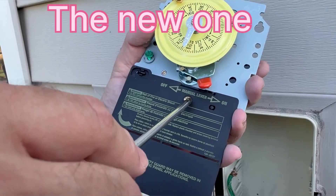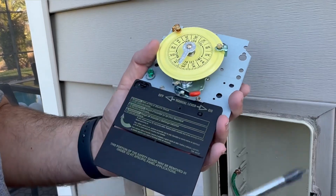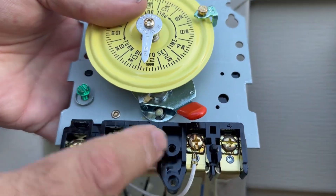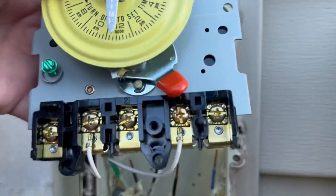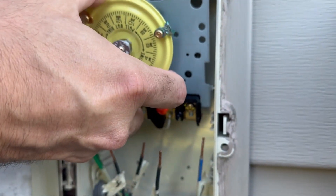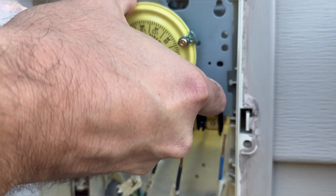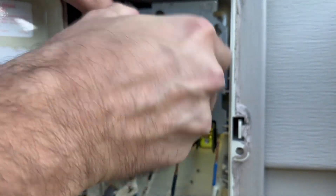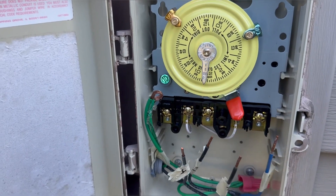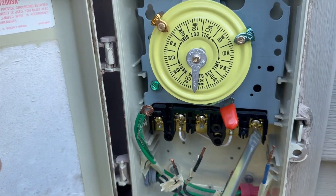We're going to take this panel off — don't lose the screw. You can see the white wire is already on there. To put this in, you do it just the opposite way as before: slide it down from the top and then rock it into place. Now that's done, we're just going to rewire everything. We'll start with the ground and then go right across all the rest of these.